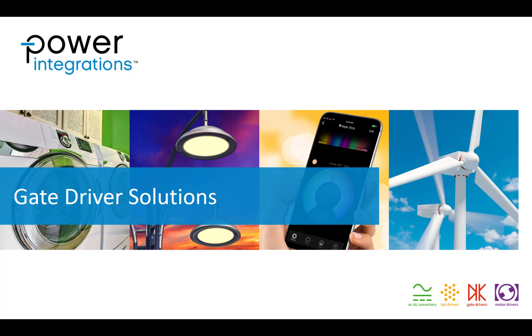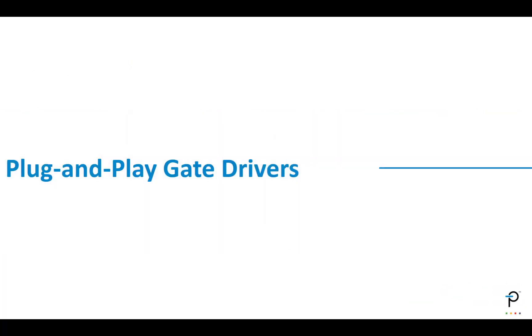This presentation is on gate driver solutions from Power Integrations. My name is Andrew Smith, I'm Director of Training at Power Integrations, and today we're going to talk about various gate drivers available from our high power group.